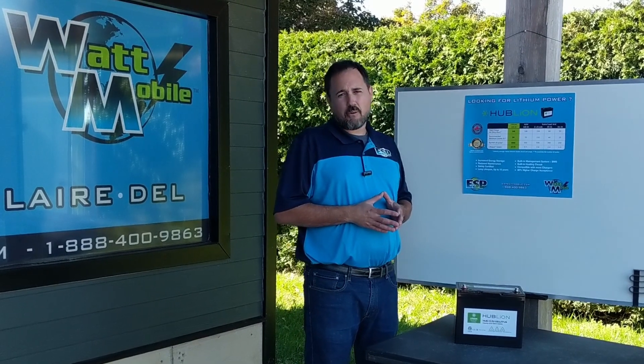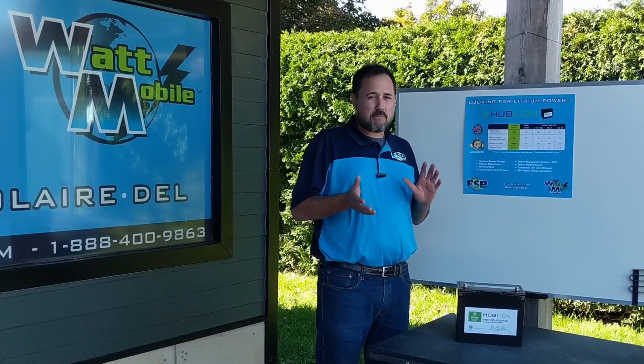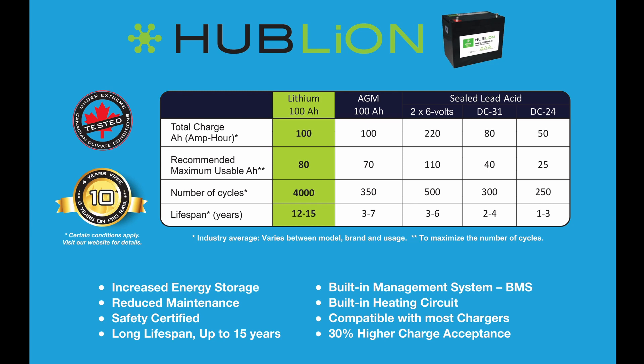If we take a 100 amp hour AGM battery, we recommend dropping them to around 70%. So we're talking about 70 amp hours of usable energy in a 100 amp hour AGM battery.